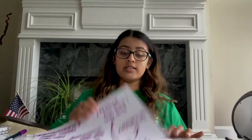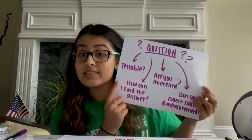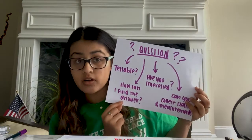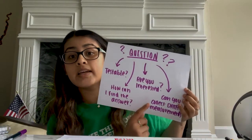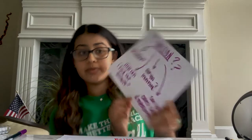If you're wondering if your question is scientific, ask yourself: Is this something that's testable? How can I find the answer? Are you interested to find it through testing an observation? And, can you collect data and measurement from it? The thing your question is about — in this case, a leaf — will be the subject of your research, and the question you're trying to answer is the purpose of your research.